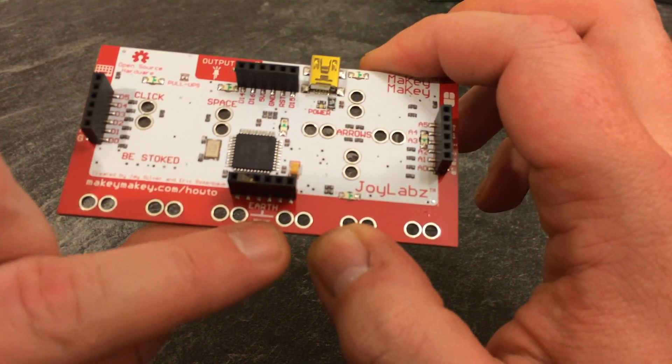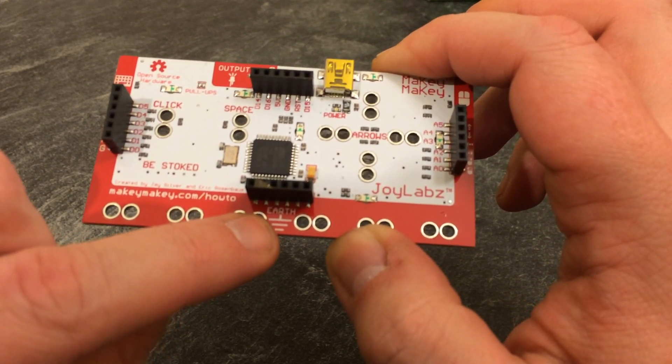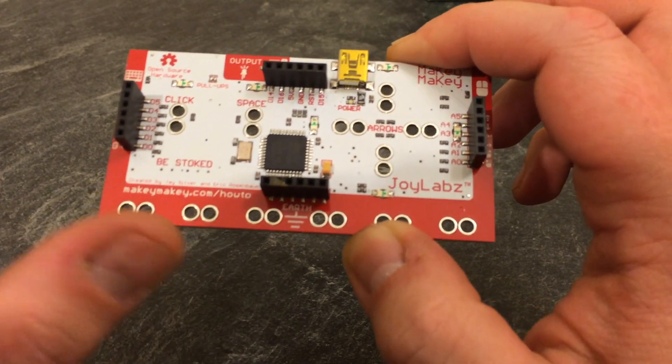On the rear we also have the earth connection. To make a complete circuit, you have one connection from the connector and then it comes back around through whatever you clip it onto, back to the earth.